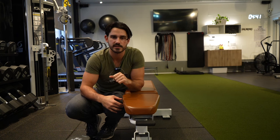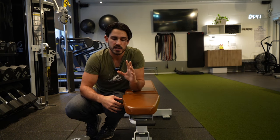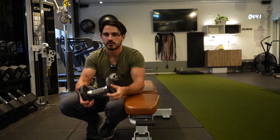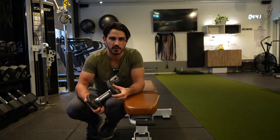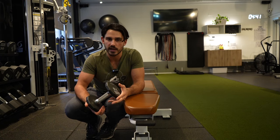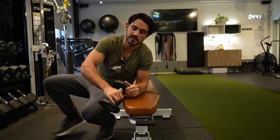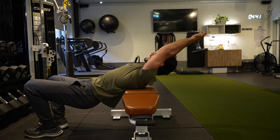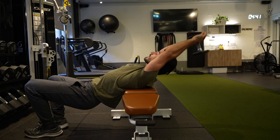This comes down to a very basic understanding of lat mechanics. If I'm using a dumbbell, what does the dumbbell want to do? It just wants to fall toward the center of the earth — if gravity is working, that's what it wants to do. So what that means is that if I get down into this bottom position like this, it just wants to pull me in this direction.